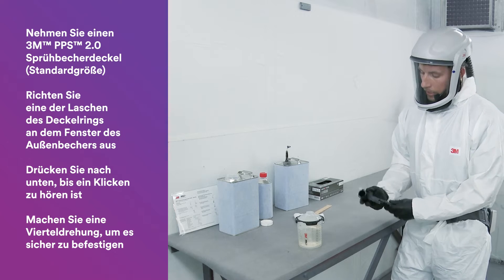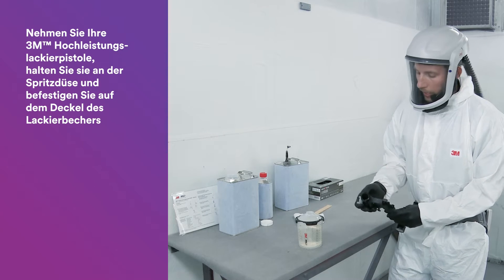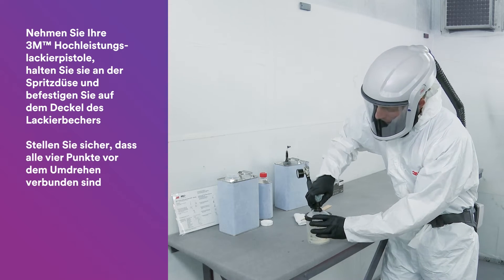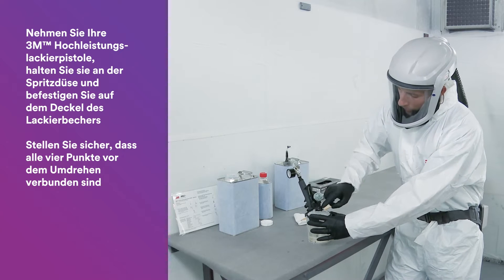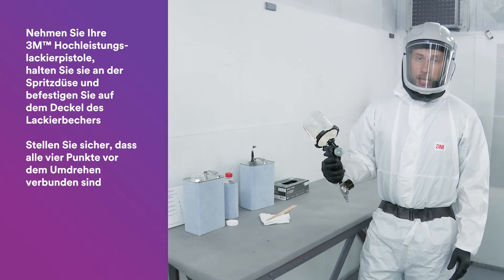Once you have the cup mixed up and ready to spray, grab your performance spray gun and hold it by the nozzle. Make that connection by ensuring that all four points are connected before inverting. Now let's spray.